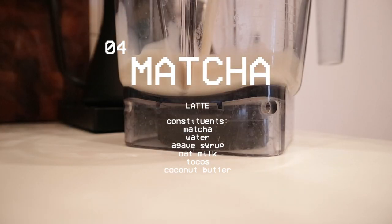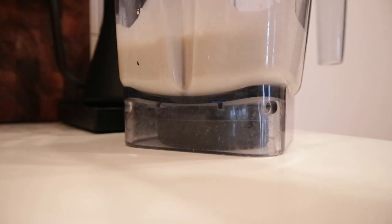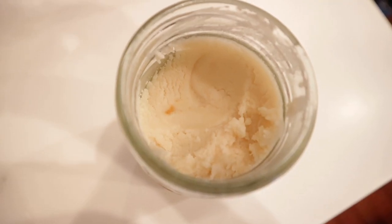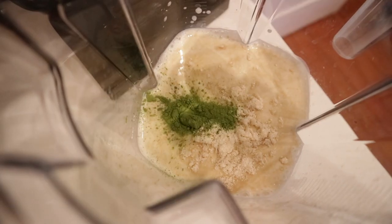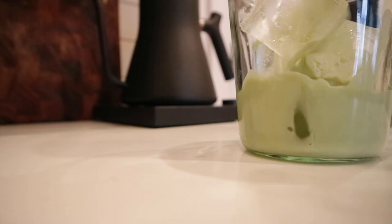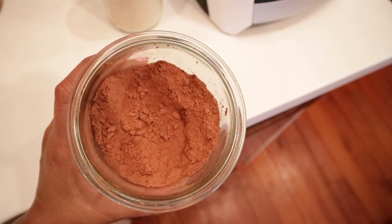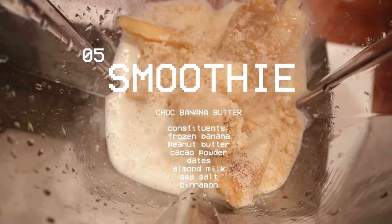This day I was on my very last sachet of matcha and wanted to make it count, so I tried a recipe from Cat Beauty's website — the matcha brand I use. It's basically milk of your choice with tacos, which is a skin supplement, and coconut butter — an easy way to take the supplement. It wasn't bad, but it just wasn't really necessary, so I probably wouldn't do that combination again.